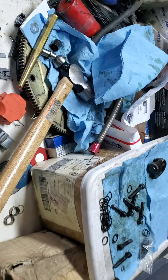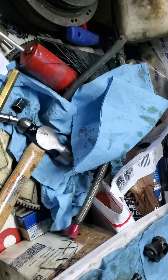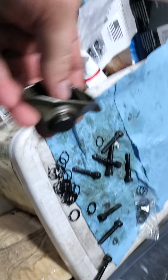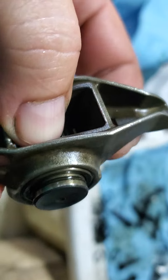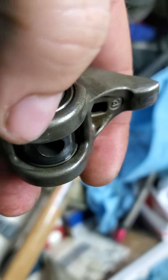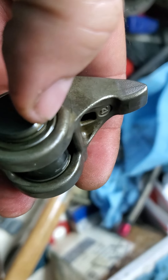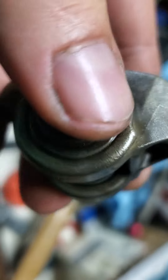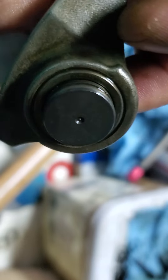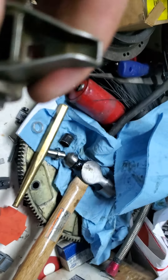My Camaro daily driver has the Comp Cams trunnion kit with about 20,000 miles on it, and I had a failure. The bearings actually ate through the casing. Didn't lose the C-clip, didn't lose the shaft — just the bearing ate through — and they're really sloppy.